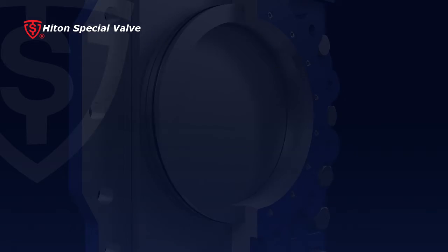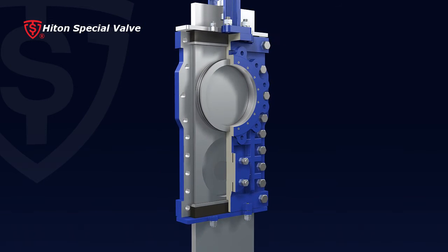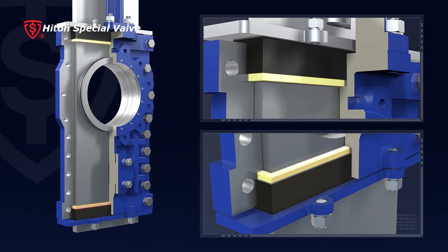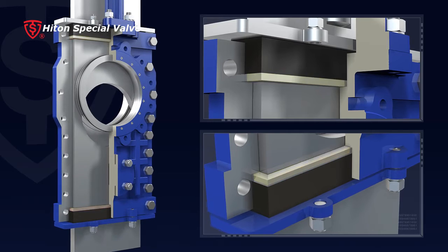5. Packing sealing protection is applied to both top and bottom packing by means of an isolation sleeve, which isolates the packing from tough media crystal.